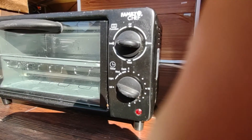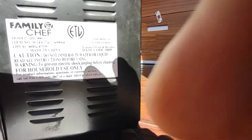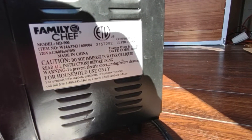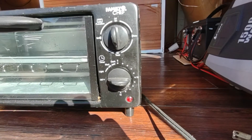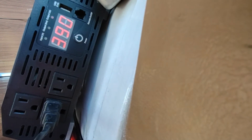And this is a Family Chef - the Family Chef toaster oven. Here is the side information on it - it is 470 watts. How is it 470 when it's only registering 150? How about toast - is the toast setting higher? Oh yeah, there we go - toast! Now we're cooking: 390 watts. It's maintaining 11.7 volts at 390 watts - that's pretty good.